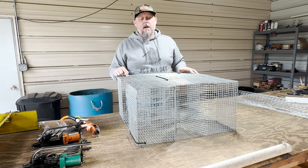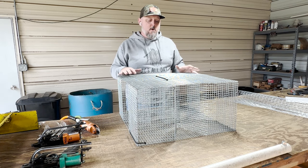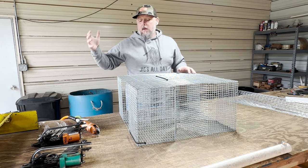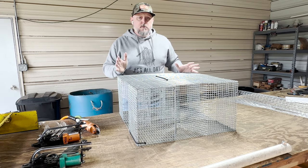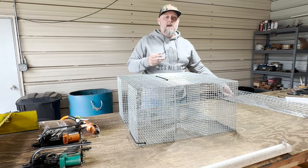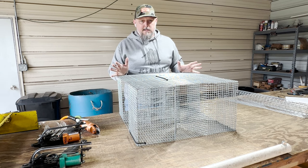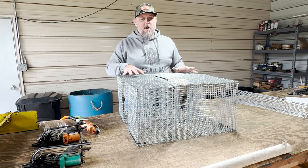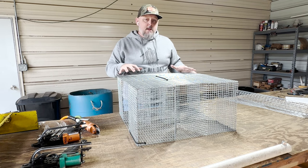You can use this trap in saltwater — with common sense. It's still a metal trap; you don't want to throw it in saltwater and leave it there for three weeks. However, if you take it out, come back, spray it off with fresh water, and let it dry, it's going to last you a long time. We have customers who will buy the 19 gauge and 16 gauge wire traps for saltwater applications because shinier wire tends to catch better. They understand it won't last as long, but this galvanized-after-weld wire will hold up longer in saltwater than those, if you take care of it.